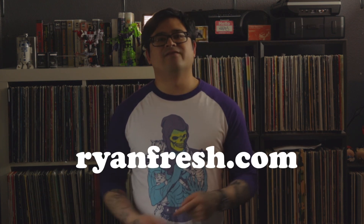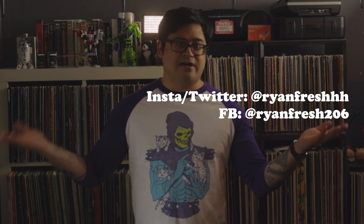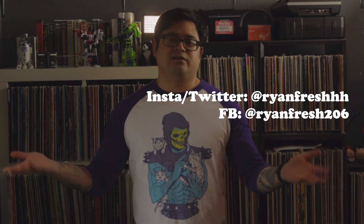And that's what I have for my list of starter DJ gear. Do you have any suggestions? What would you start off with, or did I miss anything on this list? Put it down in the comments. Feel free to subscribe to this channel and see what else I have going on at ryanfresh.com. Follow me on these social platforms — I'll hit you guys with a new video later. Peace.